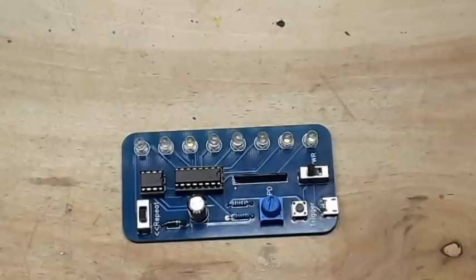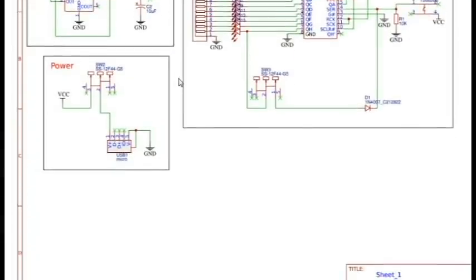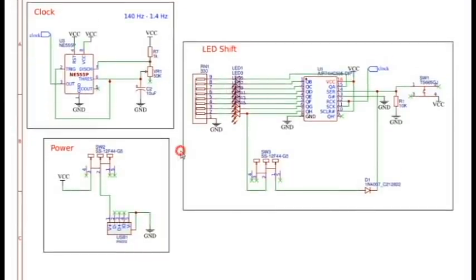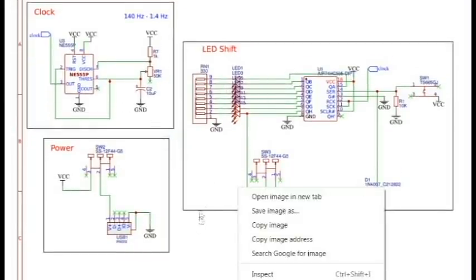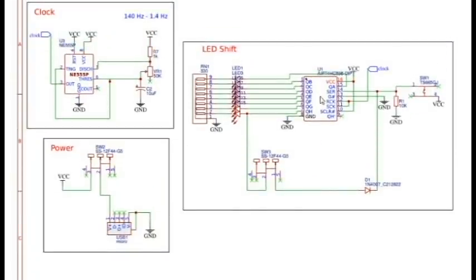Let's see if we can figure out the circuit. I was going to reverse engineer the circuit, but Keith has provided us with everything we need here. So if you look here, we can see we have our clock portion of the circuit, the power portion, and the shift register portion.